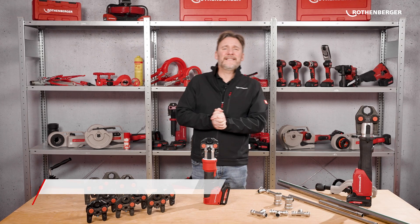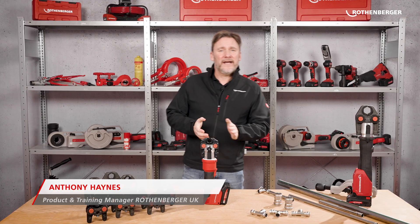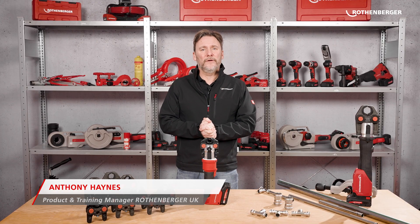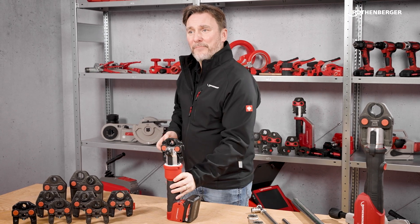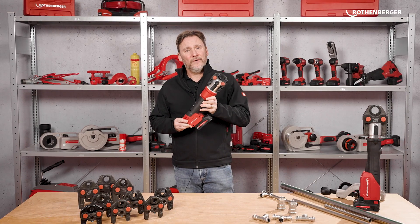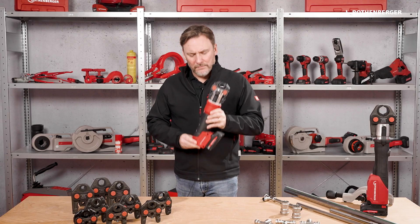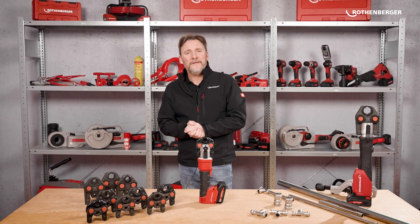Hey everyone, I'm Anthony Haynes, the Product and Training Manager at Rotenberger in the UK. And today I have something exciting to show you. It is the brand new Romax Nano — the smallest, biggest revolution in pressing technology. Lightweight, powerful and smarter than ever. But what makes this machine so special? And what's the deal with the new press jaws? Stick around and I'll show you.